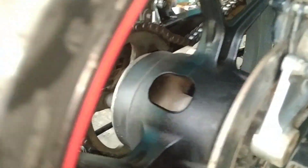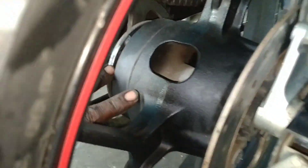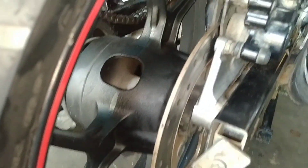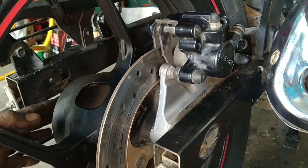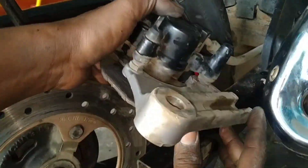Now let's see — we have a wheel soft, we have a chain, we have to remove it. Now let's see, the chain is made, now the disc mount is made.